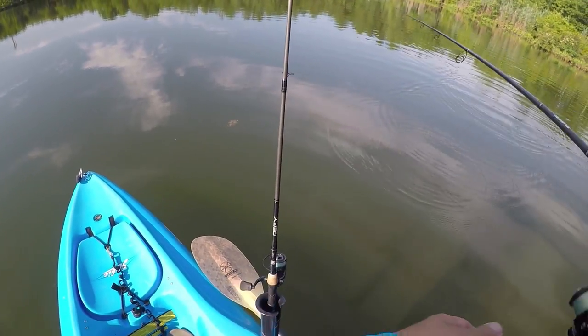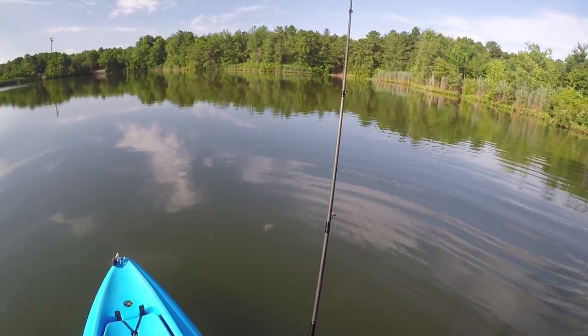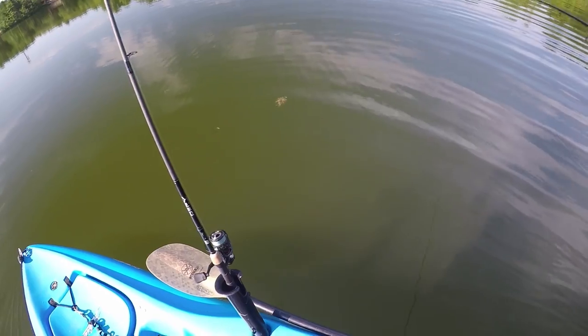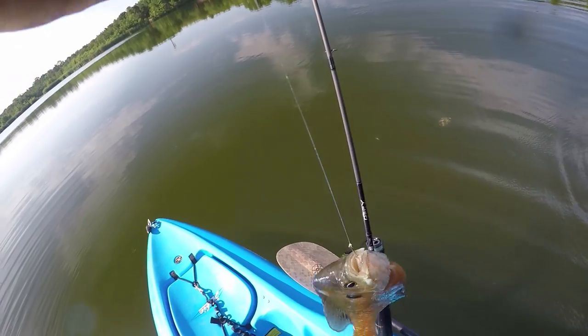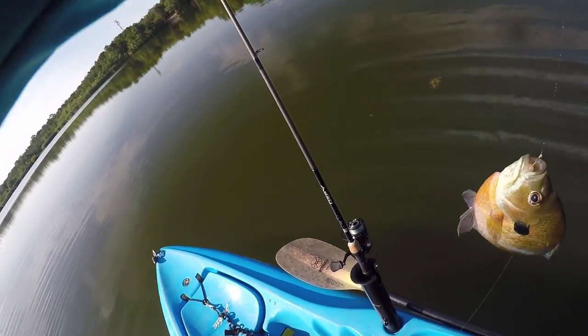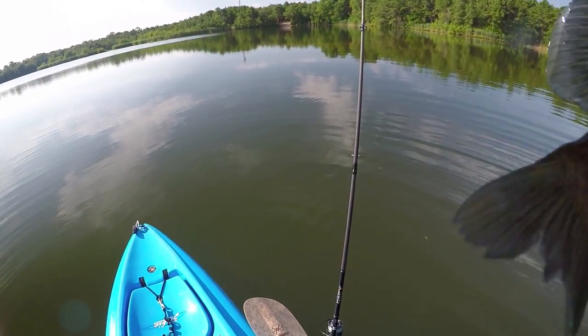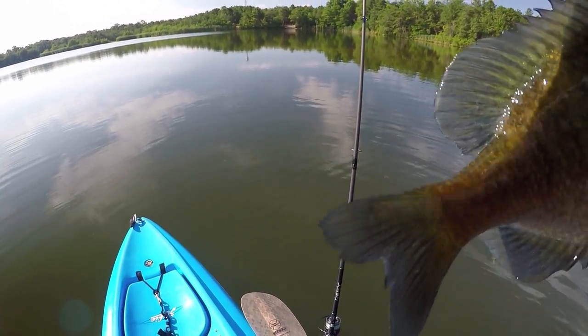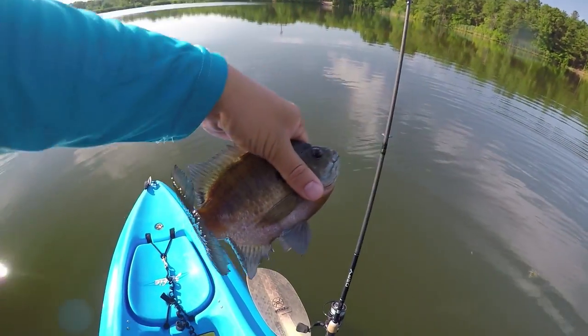There is a fish right in front of me — I'm gonna see if I can get it. Cast my drop shot out there in the shallow water. Are you serious? Look at this monster! This is probably what's been picking on my small little bait. Because their mouth is so small, they can't really get it. But this guy is a giant — look at that guy.